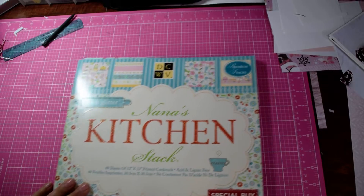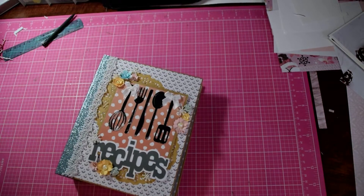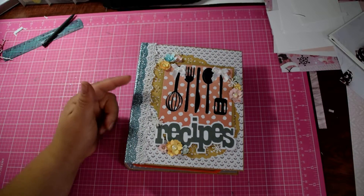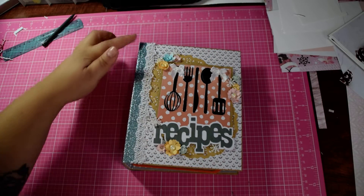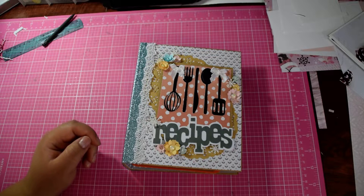I mixed these papers together and you'll see what I came up with. The cover is 6¼ by 7¾. I made it that way because there are some inserts in here that are a little large.